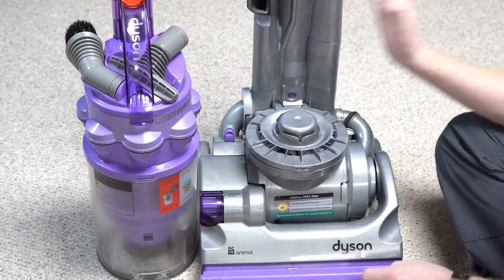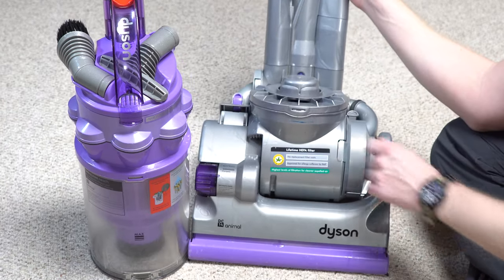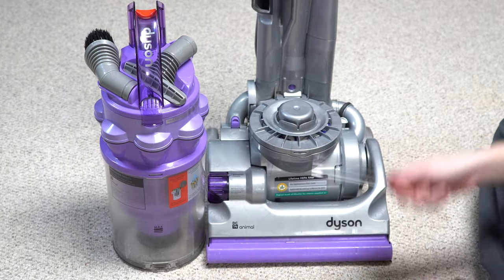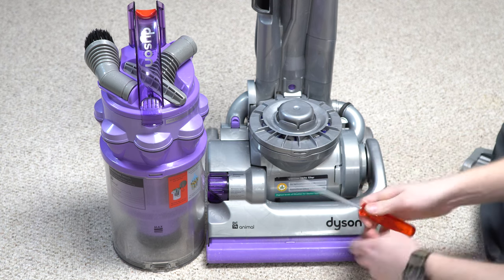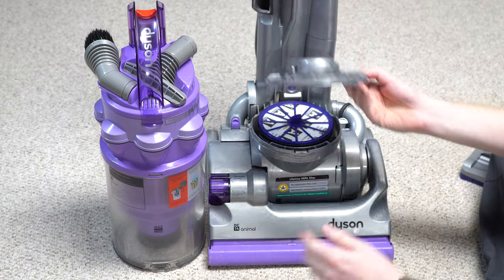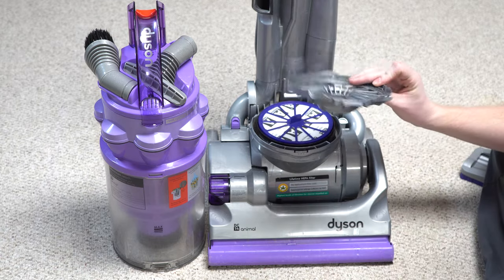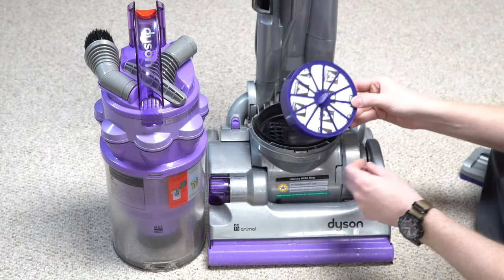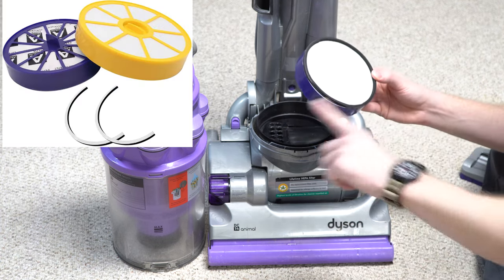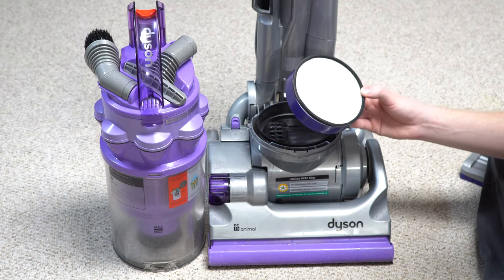On the subject of filters — it says 'Lifetime HEPA' on here. That was something Dyson advertised and was super big into. You need a screwdriver to get to it. Pop this cover — this one came right up. I have a genuine filter in here, and you have to order a genuine one. And then separately you have to order the gasket. Really stupid. You have to get a different gasket assembly plus the filter.